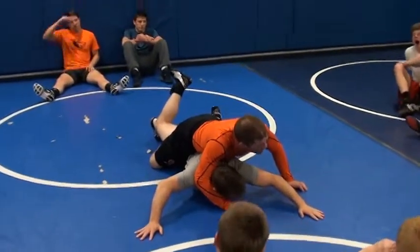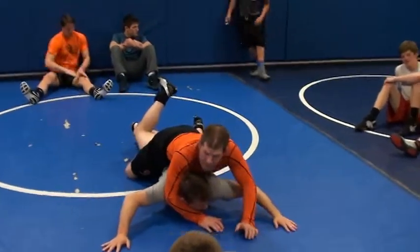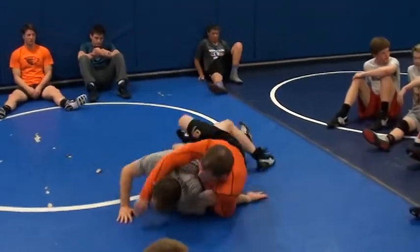Watch me hip over. This is called diving into the arm. This arm here — I'm going to dive into an arm bar. Right here.